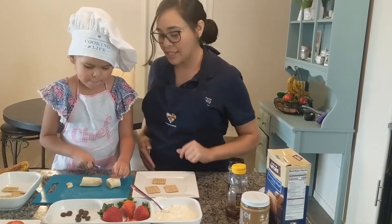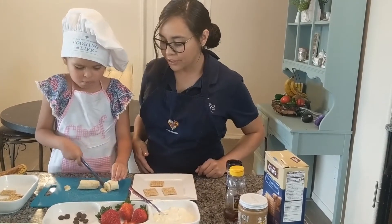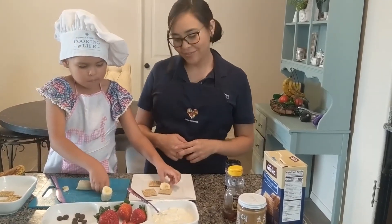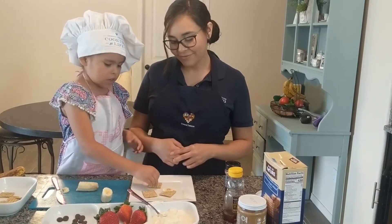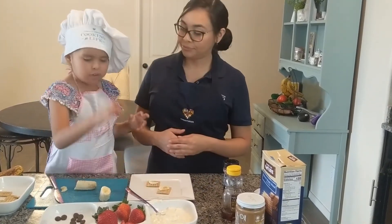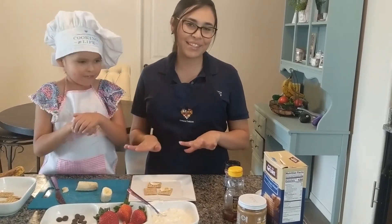Perfect. And she's going to place those two slices on top of two crackers. Easy peasy. And then the other one next time — we're going to do something special with that one later.